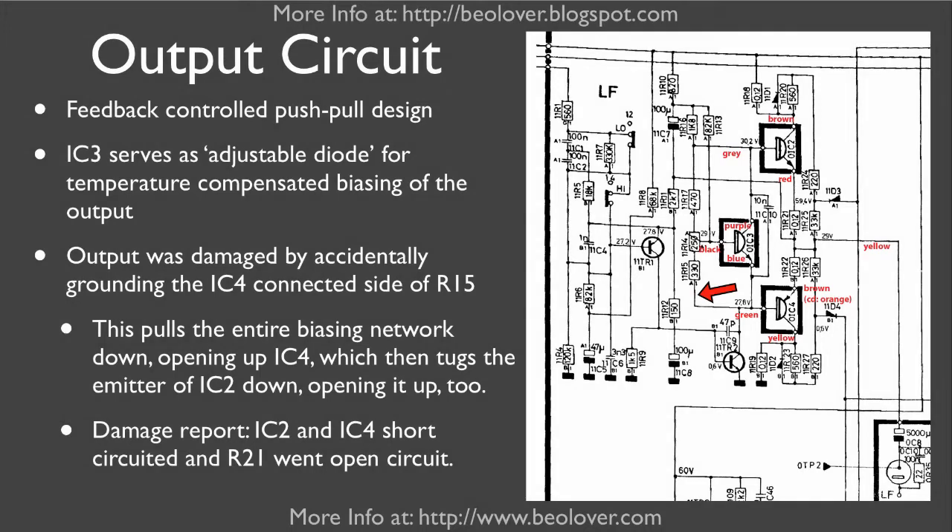Here you see the circuit diagram of one of the output amplifiers. Essentially, we have a feedback-controlled push-pull design. These are the push-and-pull transistors, controlled by this biasing network, which is adjusted with this potentiometer.